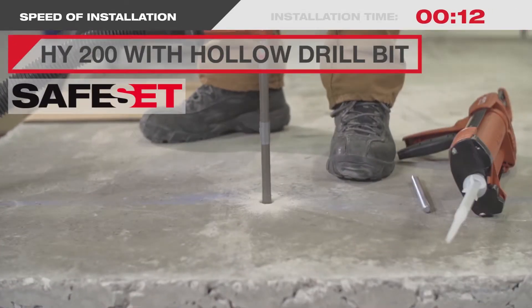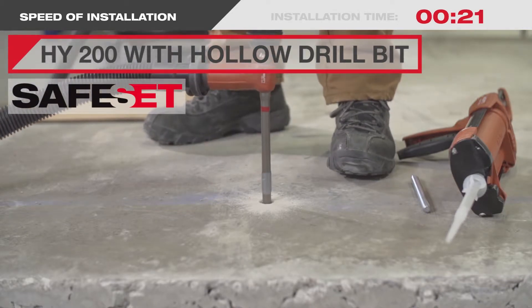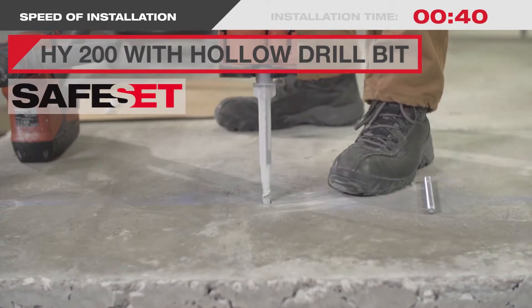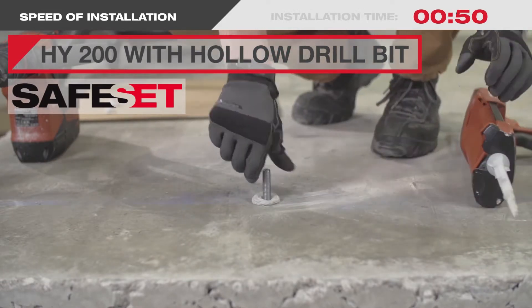First, using Hilti's HY200 with a hollow drill bit and a VC vacuum, you simply drill your hole, inject HY200 adhesive, and insert the threaded rod.